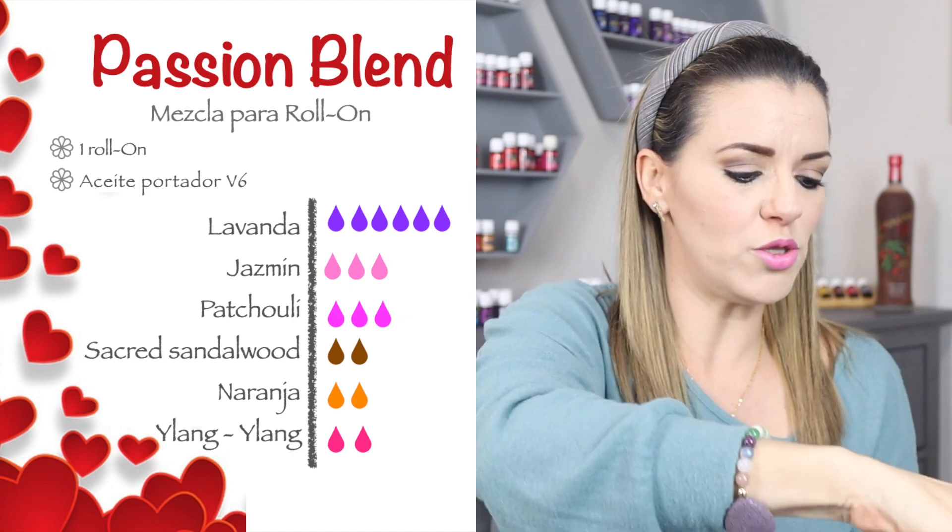Entonces le voy a poner mi taponcito. Lo voy a revolver y te lo puedes poner en las muñecas, detrás de las orejas. Cualquiera de estos aceites — o si tienes el de Sensation — es el que te recomiendo que pongas en el difusor, o jazmín o Ylang Ylang. Si no tuvieras el Sensation, pues pon jazmín o pon Ylang Ylang. Los puedes revolver con lavanda, que es delicioso, pero poquitas gotas, porque jazmín y Ylang Ylang son olores muy fuertes. Quieres atraer a tu pareja, no que huela demasiado. Para una noche de pasión, de verdad que hasta me sonrojo. Pero sí funciona. Me encanta esta receta.